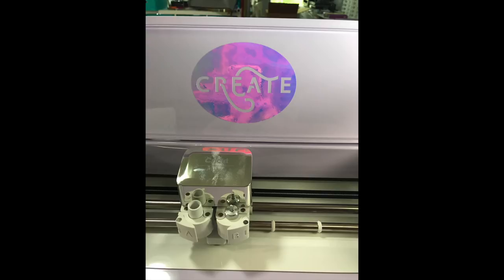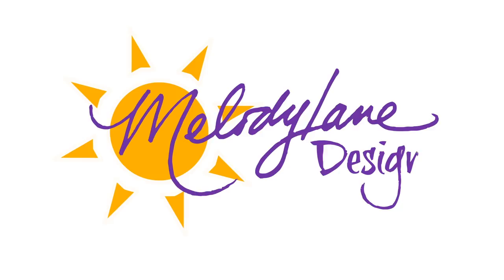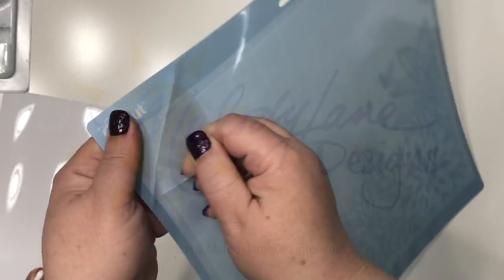Hey guys, in this video I'm going to show you the new holographic vinyl from Cricut. And if you're brand new to Cricut, I'm going to show you how to use vinyl for your first project. You are watching Melody Lane — with me you're gonna have a great crafting time.